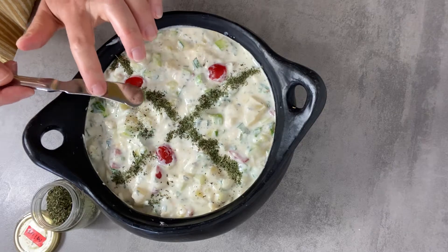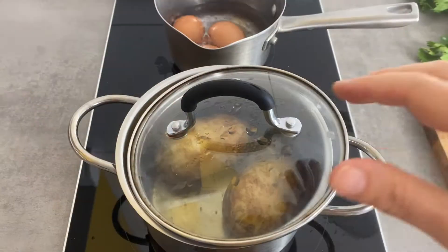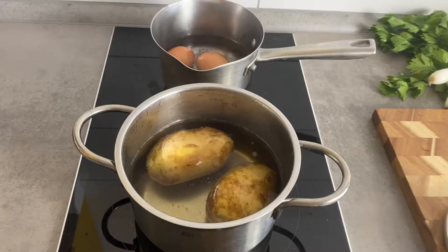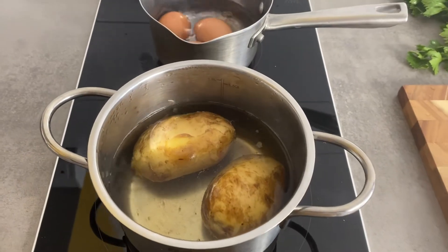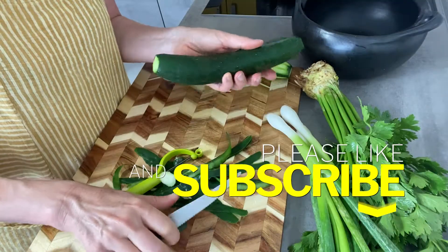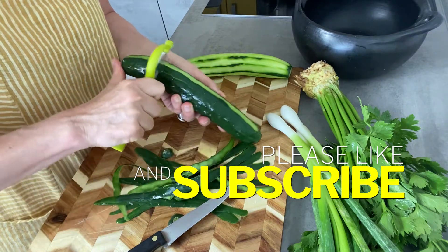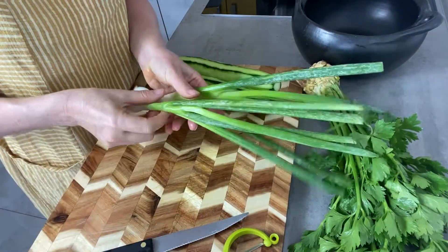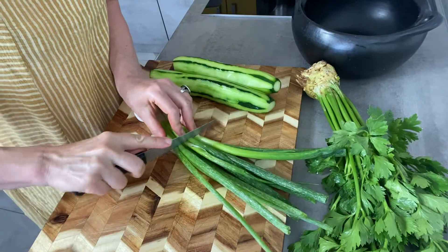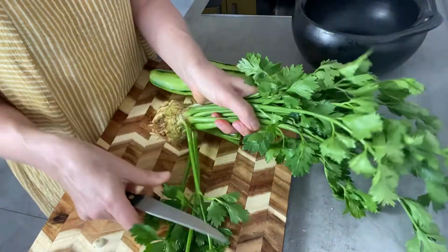It's a summer soup with cucumbers, boiled egg, and maybe a bit of spring onion. These are not negotiable. But the rest I really change almost every time, whatever I have at hand. I like very much adding potato there, so apart from eggs I also cook a couple of potatoes here.